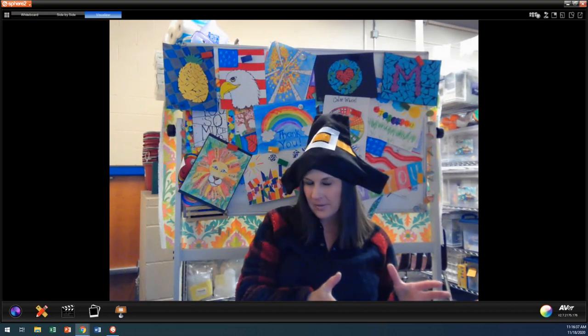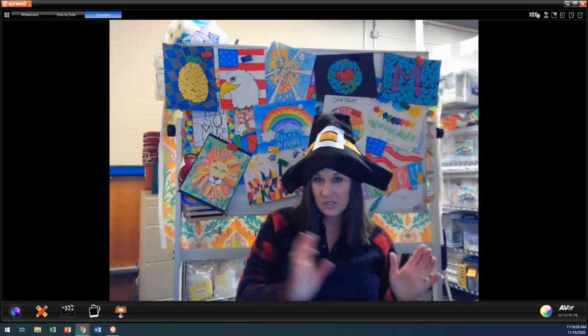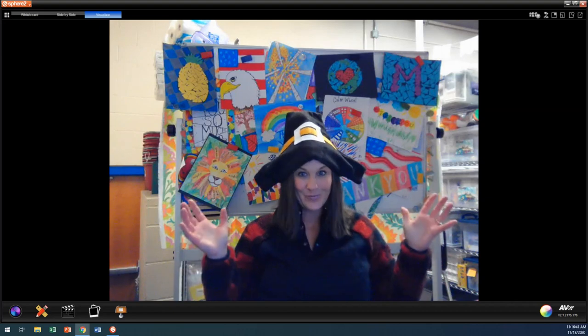or oil pastels if you have those at home. Kindergarteners, you did not get oil pastels because they're super, super messy. But first through fourth grade, you could use oil pastels. So today, we're going to do our turkey.